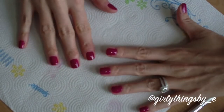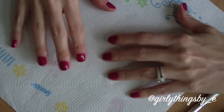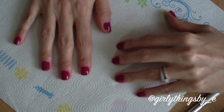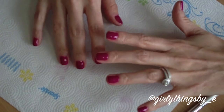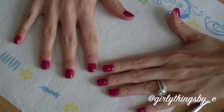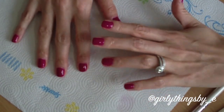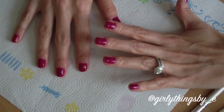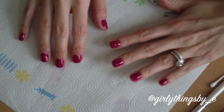So there you go — that is how you can give yourself a nice, clean manicure at home without having to shell out money at a nail salon. If you're trying to save money or on a budget and can't go out and have your nails done, this is how you can do it yourself and still make them look just as nice. I hope this tip helped — have a great day!